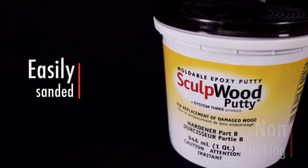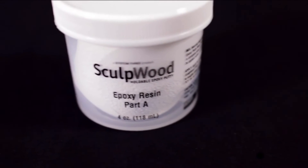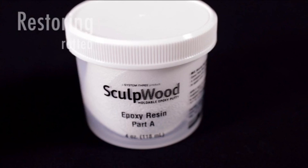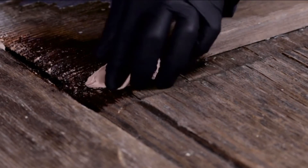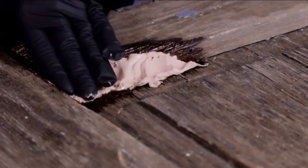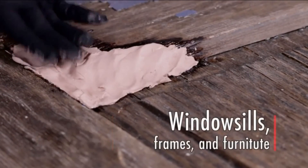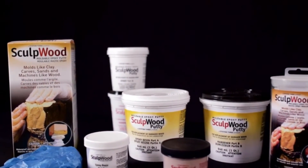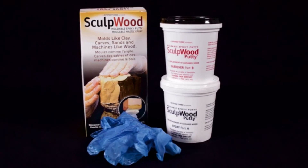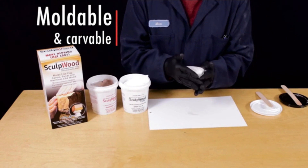This filler sticks to everything, even flat surfaces, and cures to a light brown color. The wood filler acts like wood and can be stained like wood. What we liked most: It's effortless to work with and mix, gives you enough work time, is sandable and paintable, and adheres to many surfaces. What could be improved: It has a longer cure time of 24 hours and does not chisel like ordinary wood — it tends to shatter when chiseled.